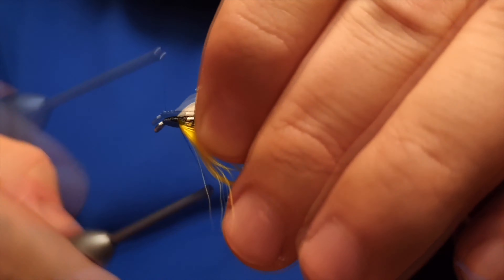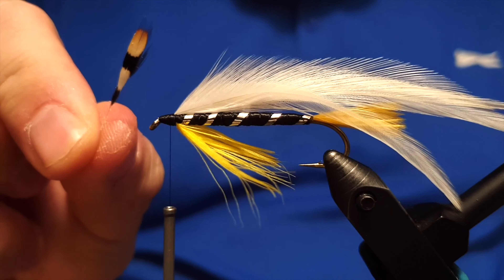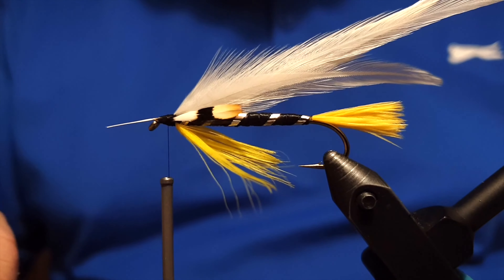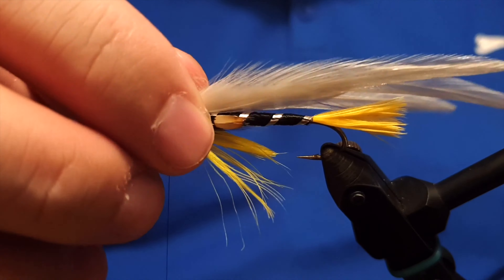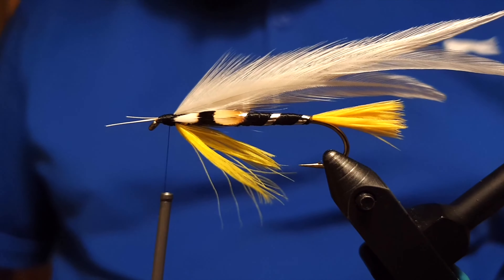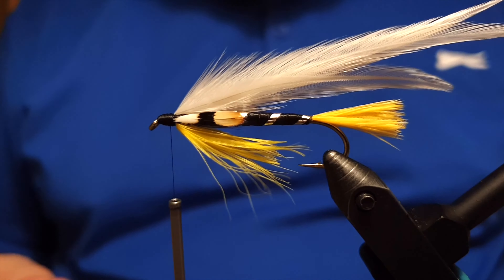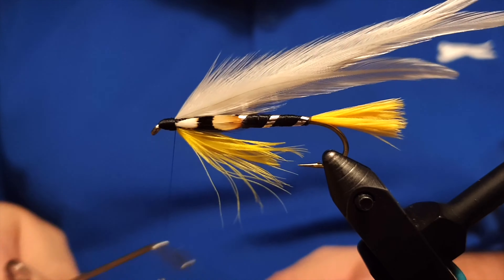Now we start forming the head of the fly with our thread. The head is taking shape, and the only material left to add is jungle cock cheeks. Softly attach one side, then the other, making them even when viewed from above and keeping them level. Give it a few firm wraps, then snip off the ends of the feathers and continue forming the head — I'm pretty satisfied with how this fly is looking.